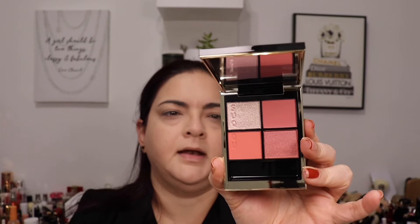I ordered them online through the Suqqu Selfridges counter but forgot the exact colors. Here is number 136 — Hanaichiba — and number 137 — Hanamatome. This one is more of a purple-pinkish palette and this one is more of a peachy pink. So pretty! I'm going to use the peachy pink one today since it goes better with what I'm wearing. I'm an orangey coral kind of person, so this color story stands out to me right now.